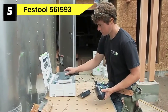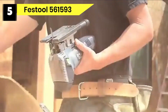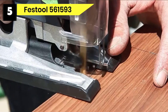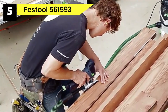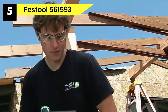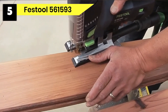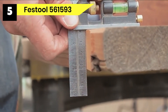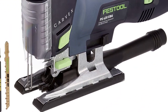Number 5: Festool 561593 Jigsaw for Cutting Curves. The Festool Carvex Jigsaw includes two-piece T-shank jigsaw blades for wood, a chip catcher, splinter guard, and plug-it power cord. Dust contains toxins and is hazardous to your health, and leaving clouds of dust particles in the air can portray you as unprofessional. Hence, the Festool Carvex Jigsaw allows a safer and cleaner environment with its HEPA-certified dust extractors that trap dust at the source, enhancing your health and work environment.